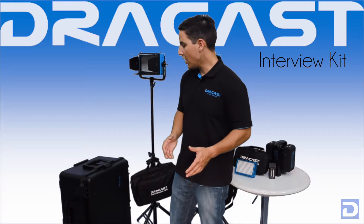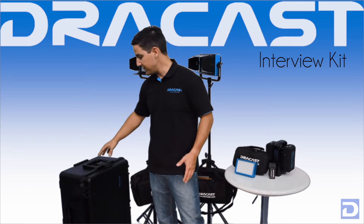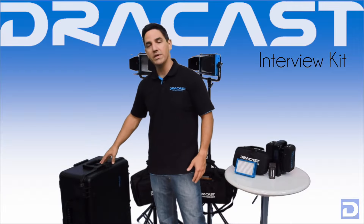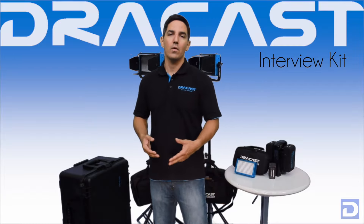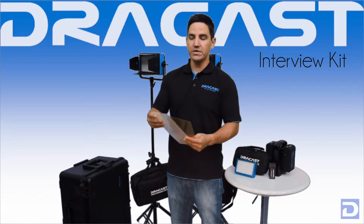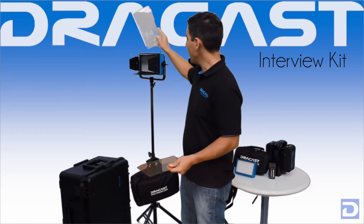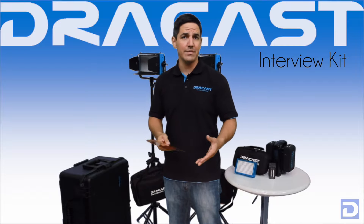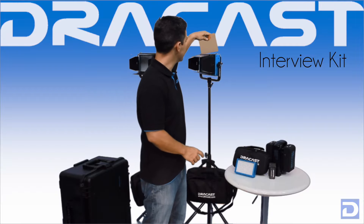The complete kit all comes inside of this SKB injection-molded travel case. It's great for if you're taking it on the road, on location, or on a plane. This case is injection molded, very durable, has a set of wheels, and it can go wherever you need these lights to go. Furthermore, the 500s are going to include these drop-in filters — they're semi-rigid filters. We include diffusion and CTO in case you need to turn your daylight tungsten, and these drop right into the front of the barn doors. If you're not using barn doors, we also include filter frames so you can use these filters without the barn doors as well.